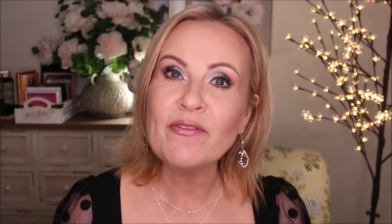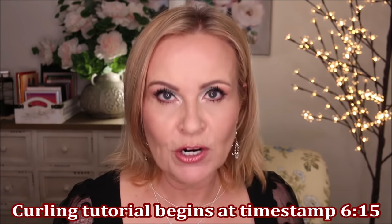Hi friends! I have been promising you forever that I was going to show you how I style my short hair since I lopped off about 7 inches of it. I want to go through a few of the products that I actually use to get to the point where my hair is dry and ready to curl.